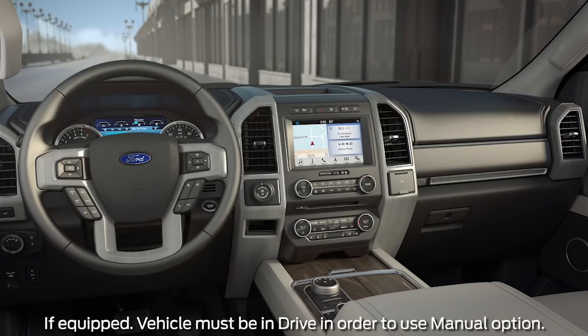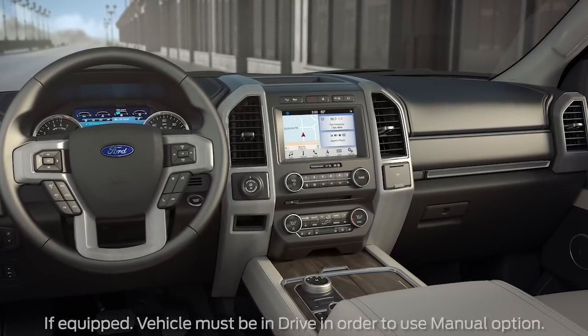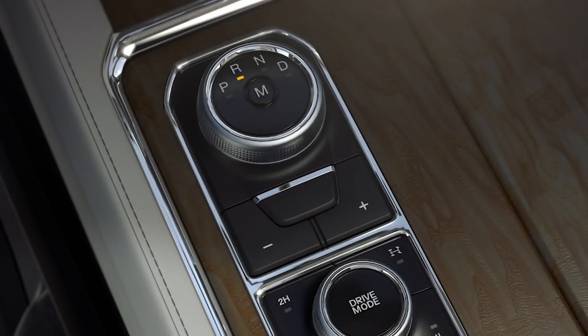Plus, if your vehicle is equipped with manual mode, it gives you the option to upshift or downshift manually. To use it, make sure the gear is in drive, then press the M button in the center of the dial to activate.